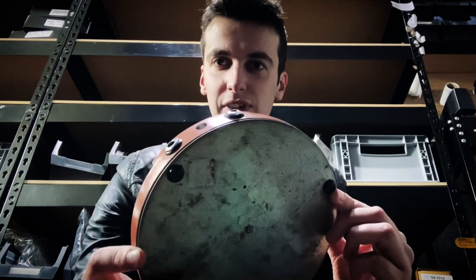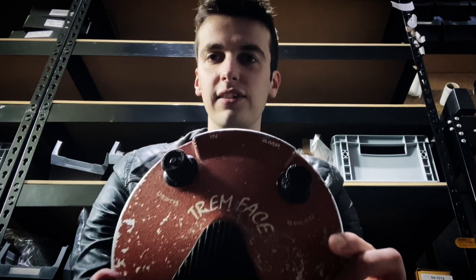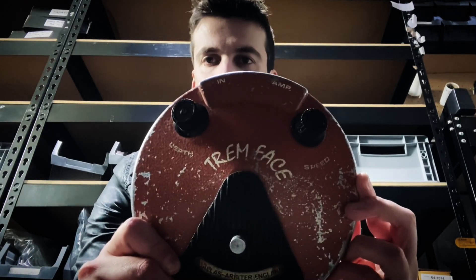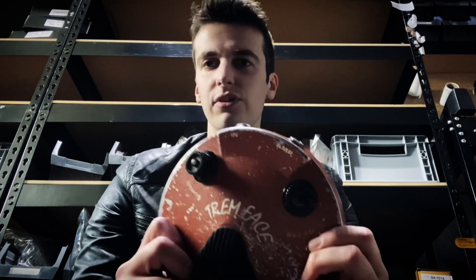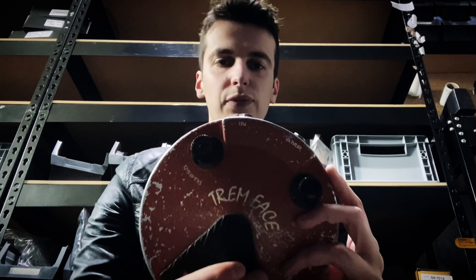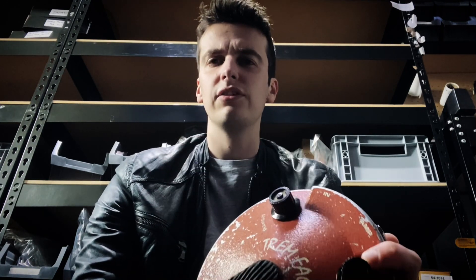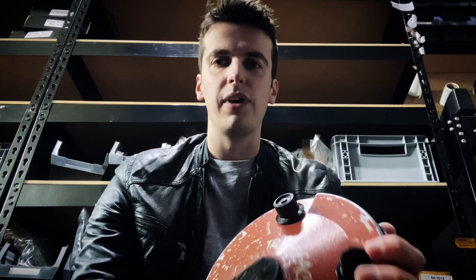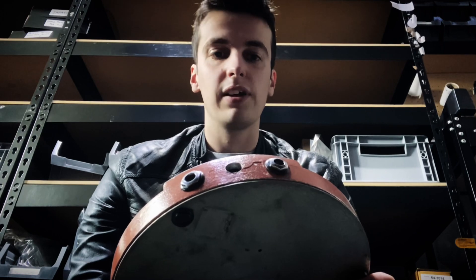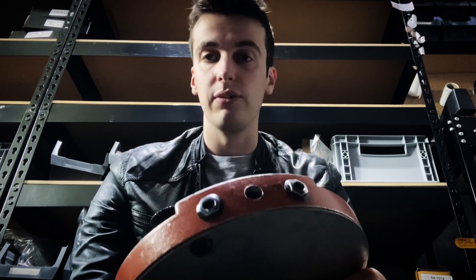The first one I thought I'd look at is this old beaten up thing here. Upon first glance it looks like a Fuzz Face, but it's the more rare Trem Face. If you guys have ever seen one of these, there were reportedly less than 200 ever made. It uses the Fuzz Face enclosure, but for some reason it just didn't strike with guitarists back in 1969 when they released it — they ended up discontinuing it pretty fast.